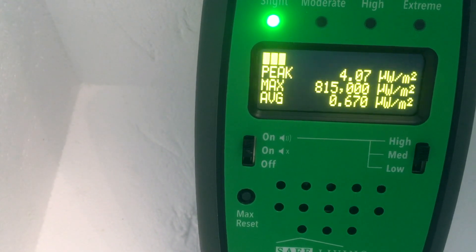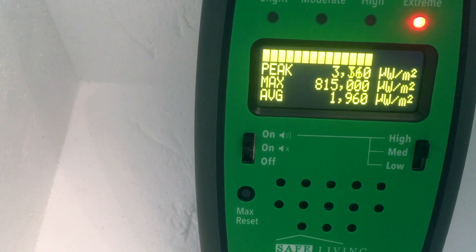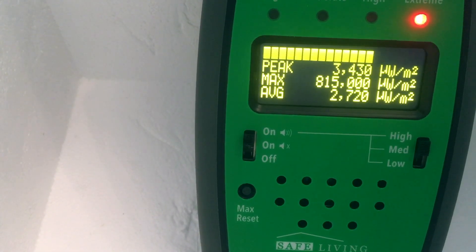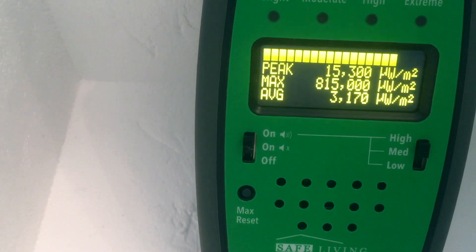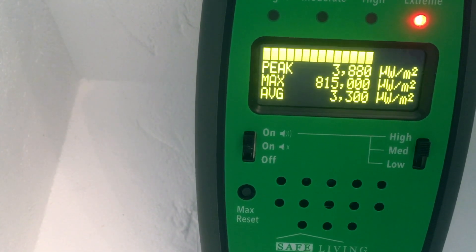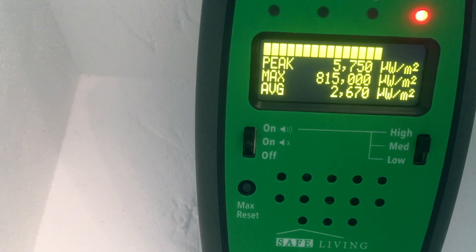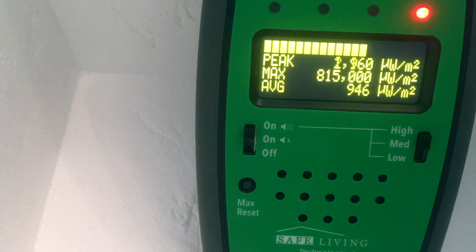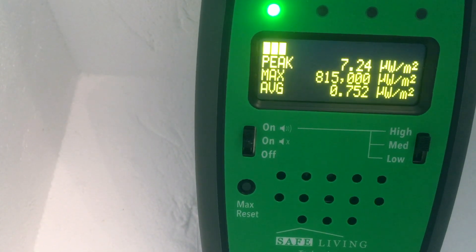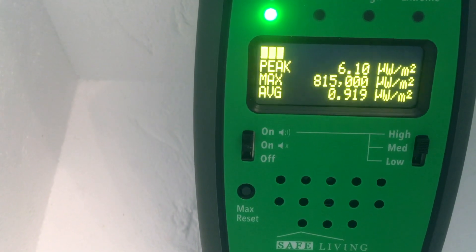So let's do that in the other order. We turn the 2.4 gigahertz source on — we see about 2,000. Turn the 5.8 on — we see about 4,000. Now turn the 2.4 gigahertz off, things drop to about 2,000. Turn the 5.8 off, things drop to zero. So it appears that this meter is correctly adding 2.4 gigahertz and 5.8 gigahertz sources.